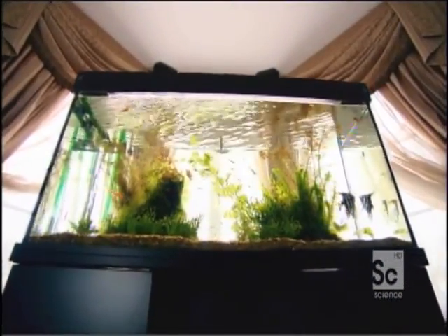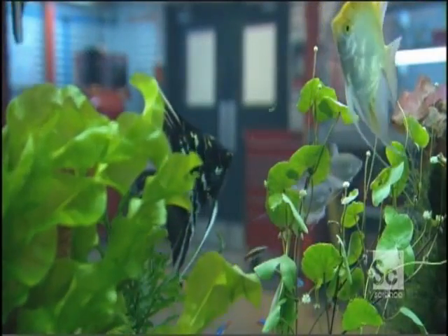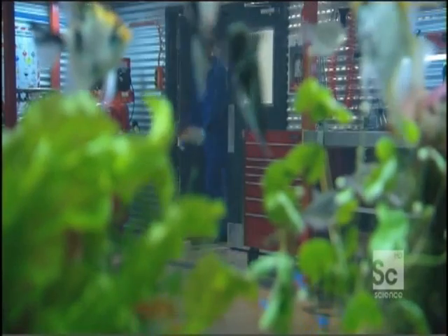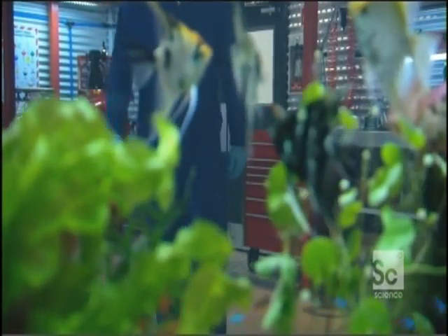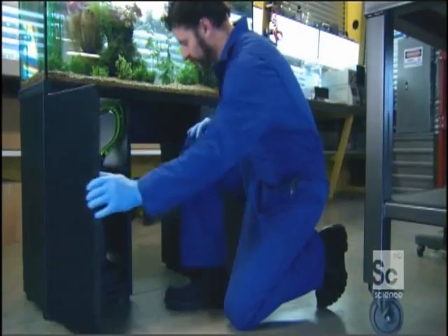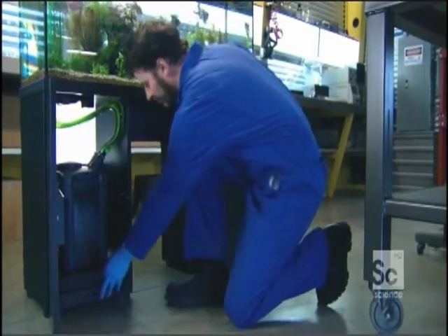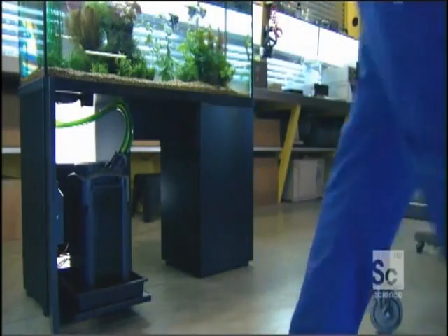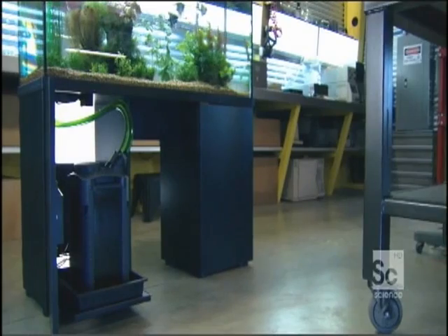But how does it work? Tropical fish look better in crystal-clear water than in dirty, murky brown water. But when it comes to keeping the tank clean, it takes more than just the human touch. Without the help of a filtration system, a clean tank can quickly become a deadly swamp. For the fish's sake, a good filter is definitely a must.